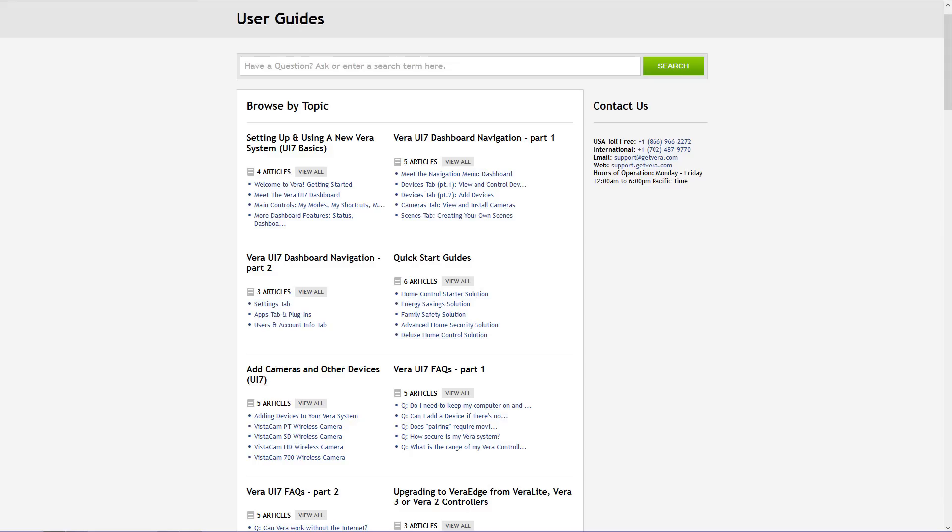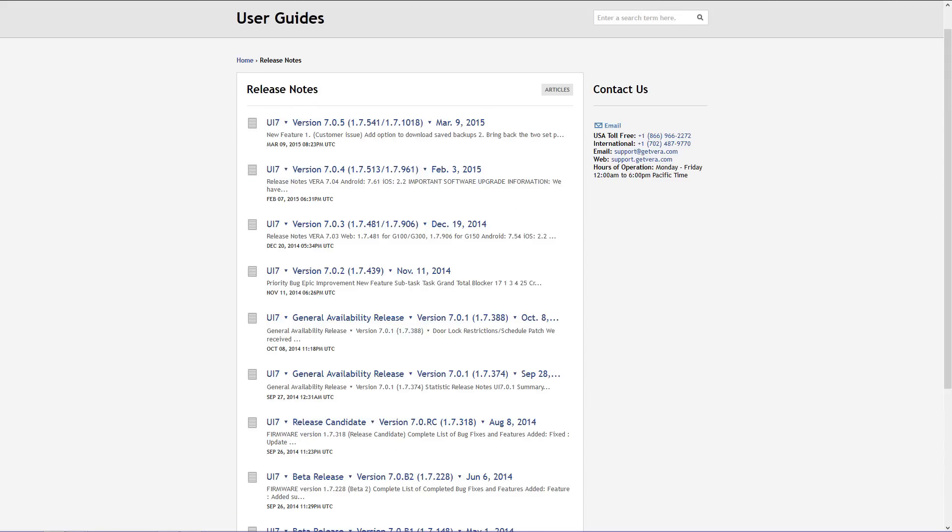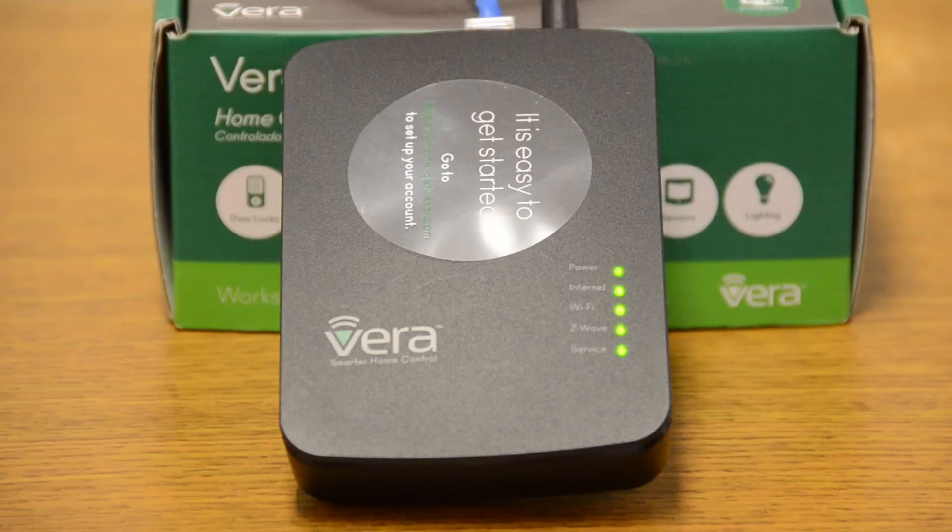We put out firmware updates that add additional features and functionality to your VeraController about every month or so. Now that all of our lights are lit up and we're ready to go, let's go over to our computer so we can go into the web interface and set up our VeraController.